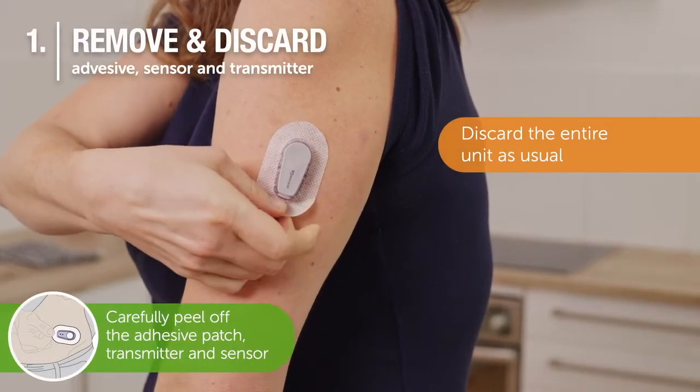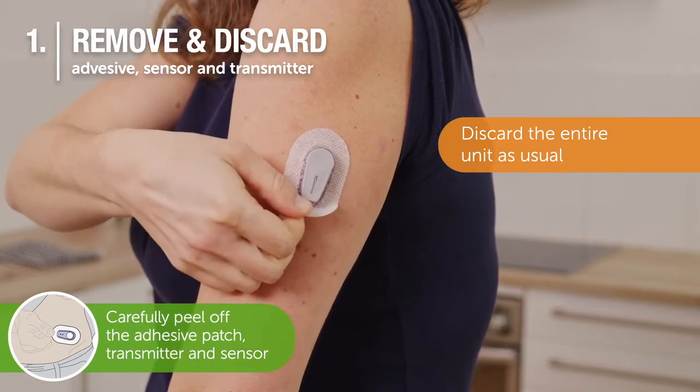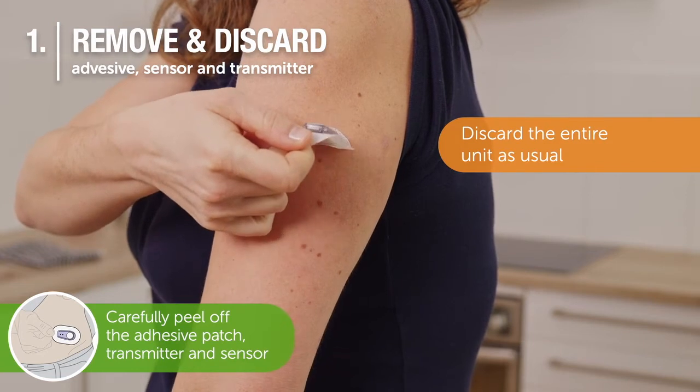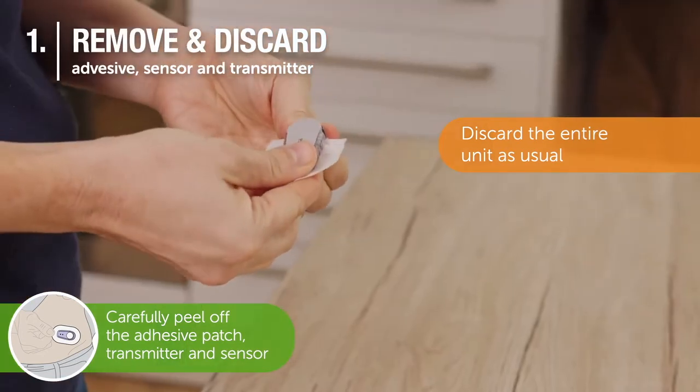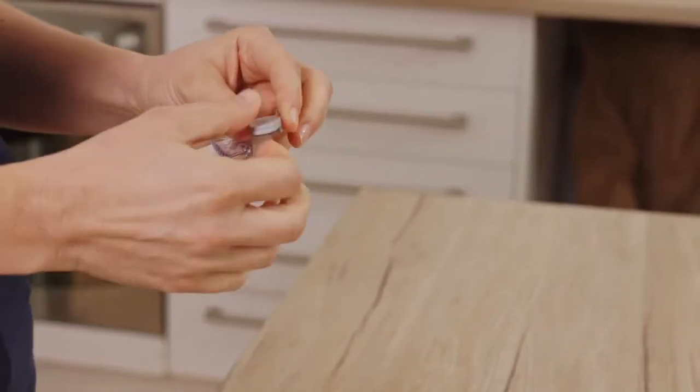Pull the edge of the adhesive patch and peel off carefully. Remove the transmitter from the holder by pushing down the lip and breaking the wide end.